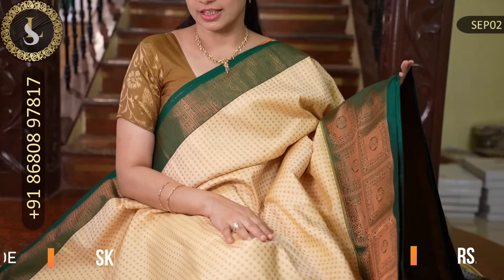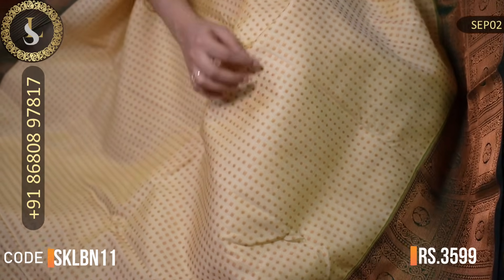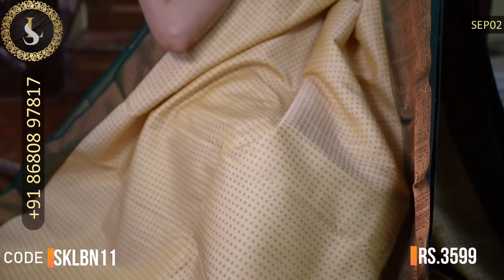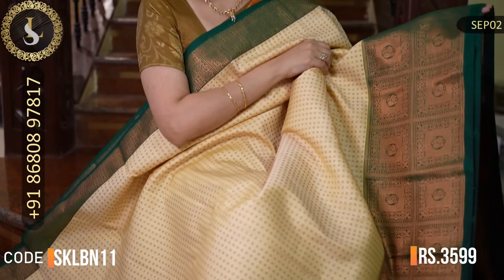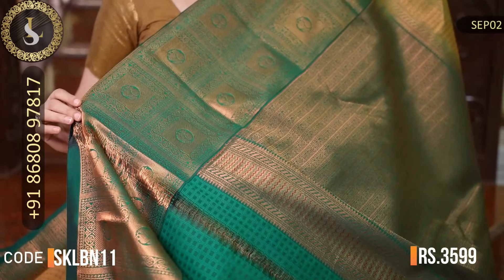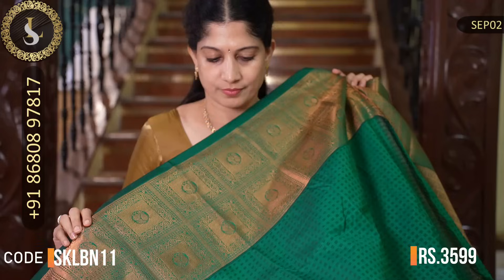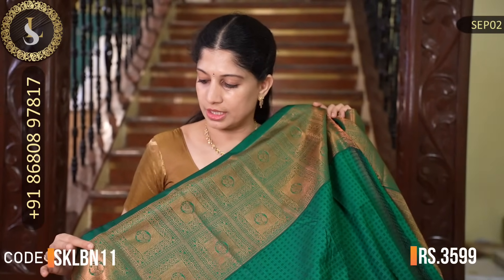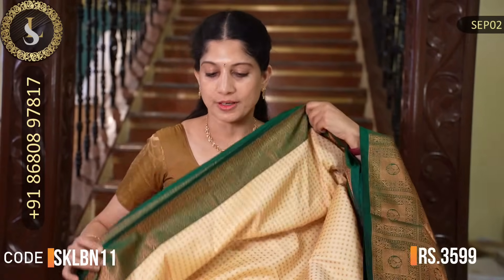Next one is an amazing saree. The body is a beautiful ivory color with kutti-kutti checks and puttu motifs throughout. Beautiful color combination. One side has a small border in the middle, and the other side has a beautiful big border in green. That's the grand pallu in green. That's the blouse — the green is a dark bottle green, a medium shade, and the borders look very beautiful on the blouse. The price is Rs. 3,599.